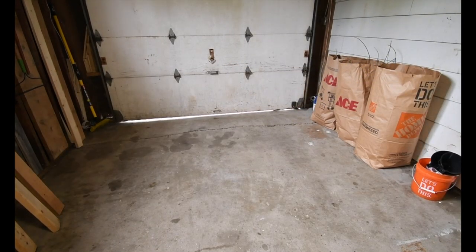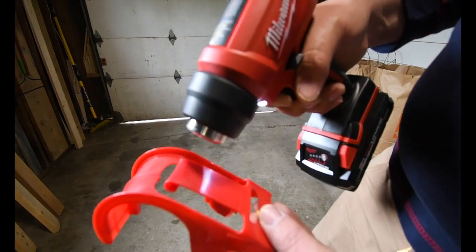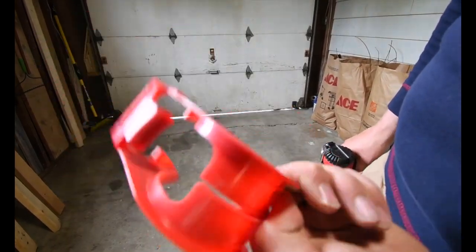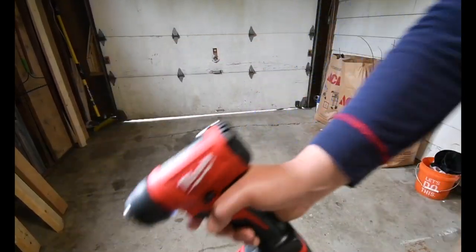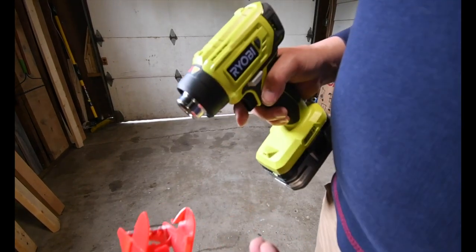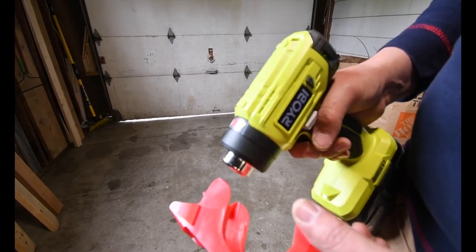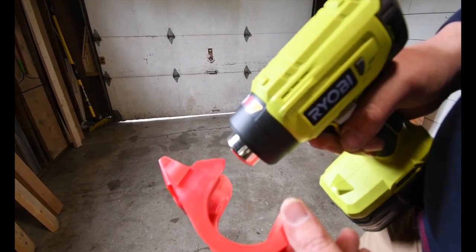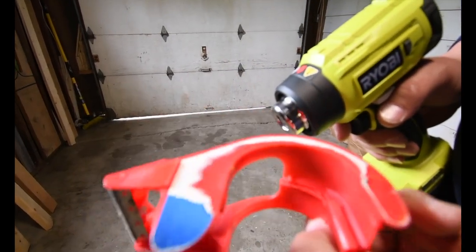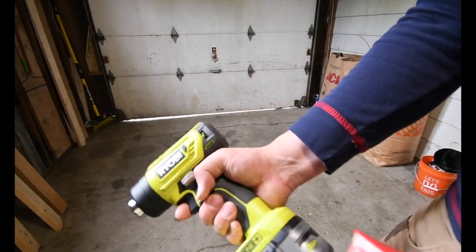Let's do the plastic test — we're only going to do this for about a minute. Good job to Milwaukee, that completely melted the plastic. This can melt plastic, that is a good thing. Now it's the Ryobi's turn — it's a little bit thicker plastic but I think it'll manage. It did melt the plastic completely. Both of them melted the plastic very nicely, so both are capable of doing so.